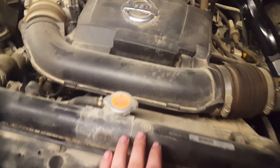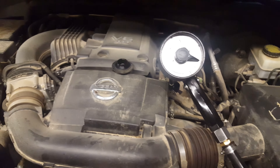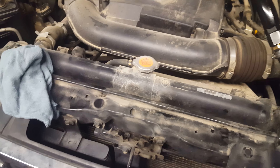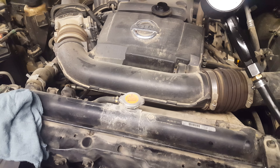It's going to take five and a half quarts of 0W30. Underneath it's basically identical to a Titan and an Armada, so it's very easy — just a couple of bolts to remove the oil filter cover.